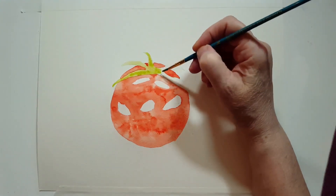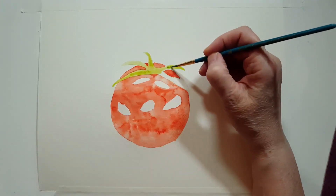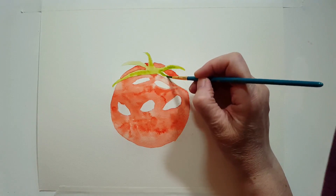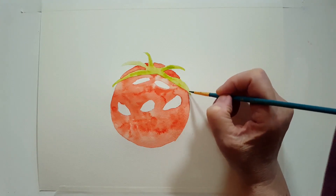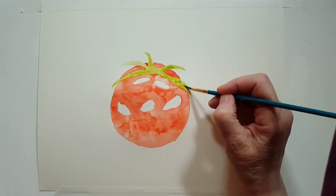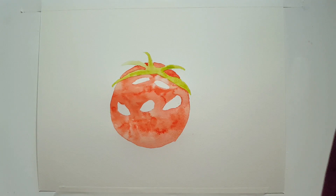I'm adding a little more water to the areas of the green stem or top, and I'll add more of the tree green in there. As one area is drying I can work on another one so I don't have to stop. Now most of my tomato is pretty dry so I'm going to take my number four again and now I'm working wet-on-dry. I'm going to go into what's called cadmium orange and do a light wash of that over the entire tomato.